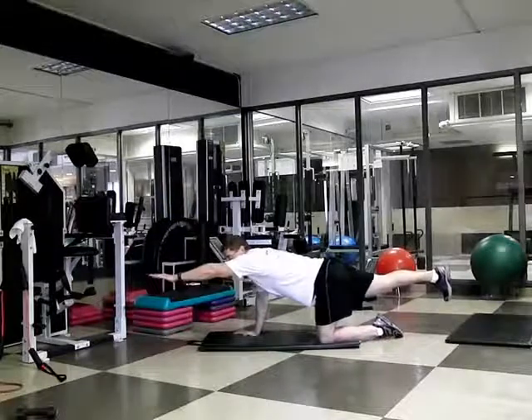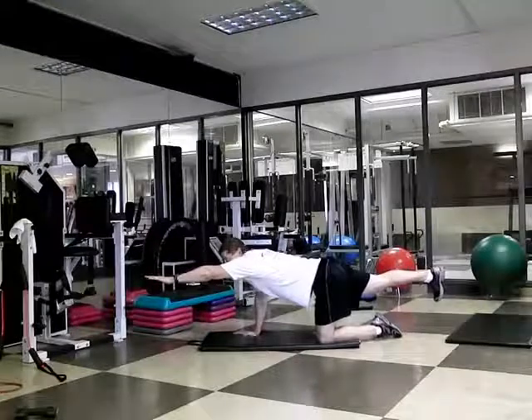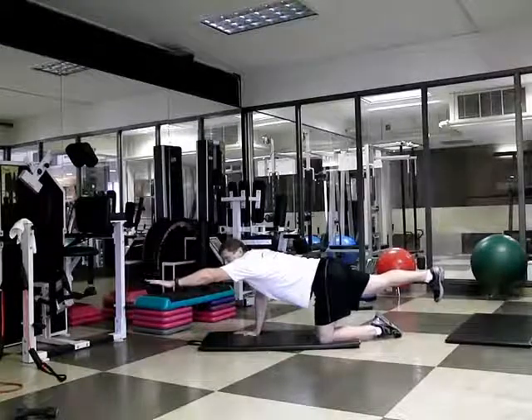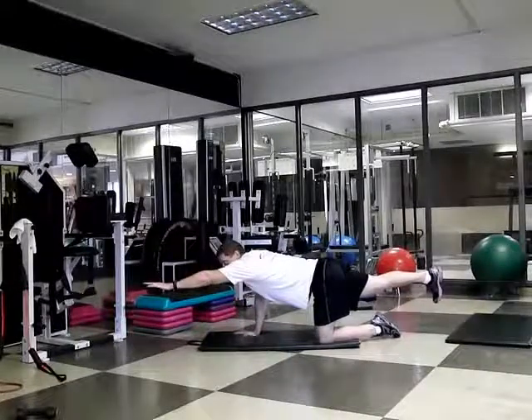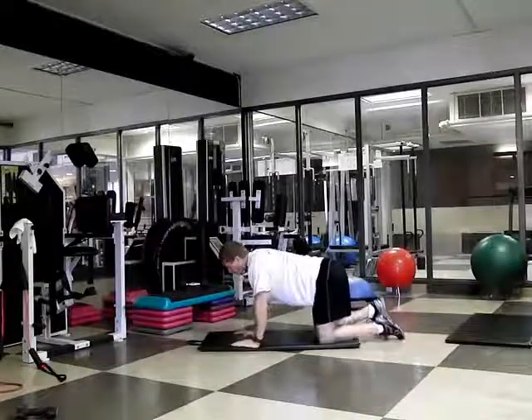From there, I'm going to reach forward as far as I can with the opposite arm. I create maximum distance from my fingertips to my heel, and at that point I rip my belly button into my spine and stay strong in the center of my body. Hold it for a couple of seconds and bring it back in.